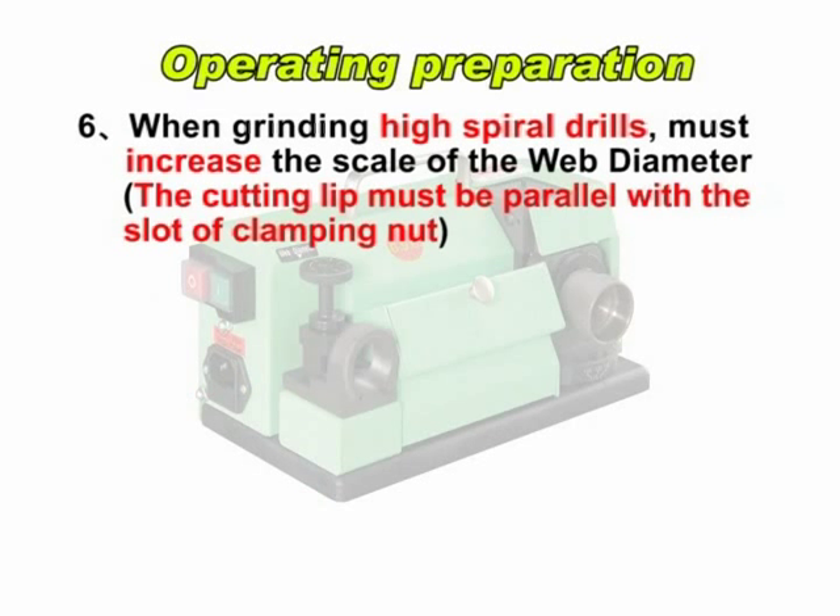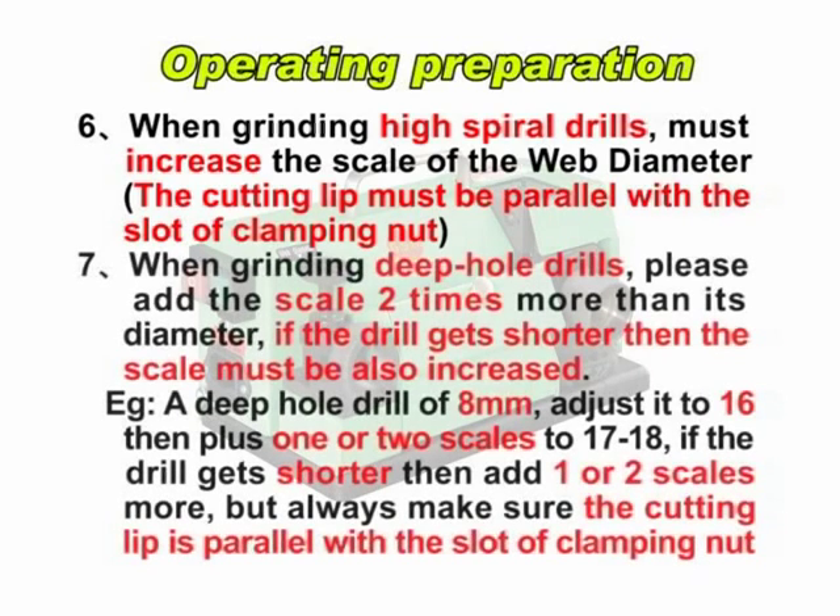The cutting lip must be parallel with the slot of the clamping nut. When grinding deep hole drills, please add the scale 2 times more than its diameter. If the drill gets shorter, the scale must also be increased. For example, a deep hole drill of 8 mm — adjust it to 16, then plus 1 or 2 scales to 17 or 18. If the drill gets shorter, add 1 or 2 scales more.